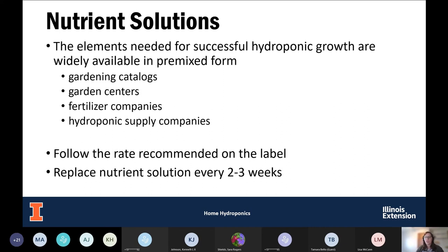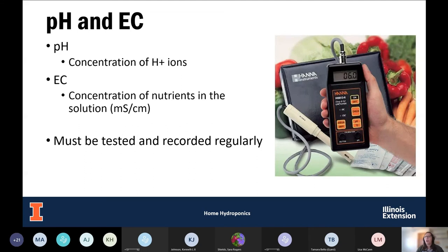You should consider replacing your nutrient solution every two to three weeks. In hydroponics, we're primarily concerned with the pH of the water used to make up nutrient solutions and to irrigate the plants. pH is a measure of relative acidity on a 0 to 14 scale, where 0 is most acidic, 7 is neutral, and 14 is most alkaline.